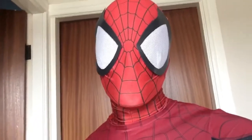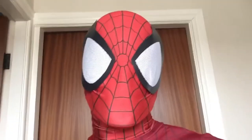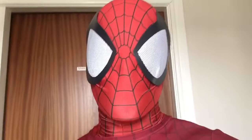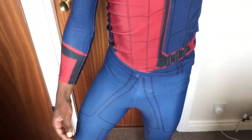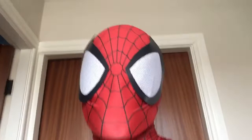I always recommend wearing compression shorts and a dance belt to keep it extra secure. If dance belts don't work, wear tight compression shorts, or you can try swim jammers — basically what swimmers wear for competitive swimming. They're just super tight shorts that keep everything in place.